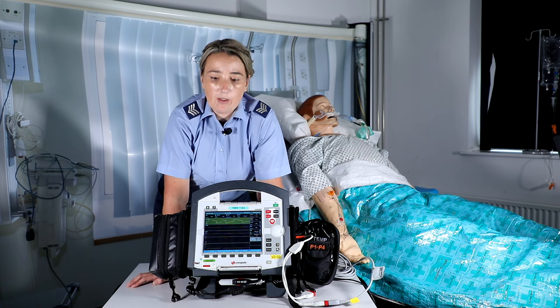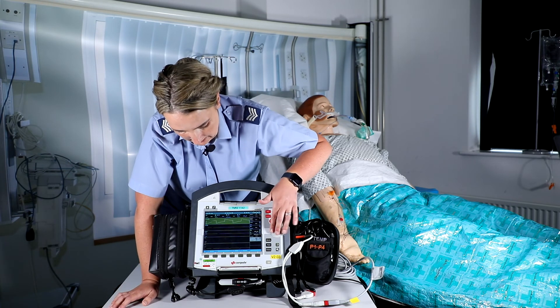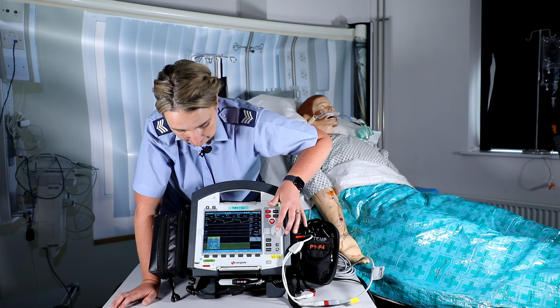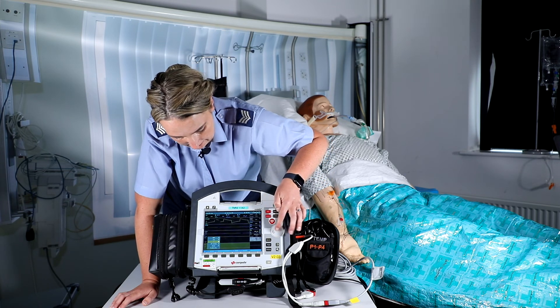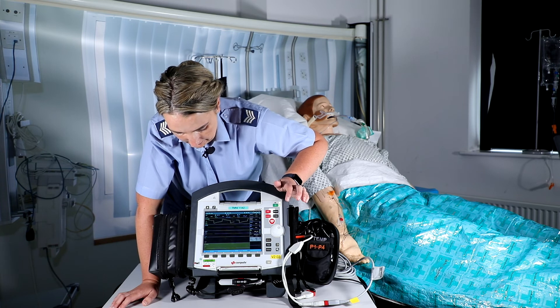The other thing we want to be able to do with the Corporal is label our invasive lines. To do this, go down into the curve screen and select P2 — the line we've been using. Press select in there, and you can see we're on the invasive blood pressure line. Go down to the dashes, select in there, and we can then label this line to whatever it is — for example, arterial blood pressure — and select like so.